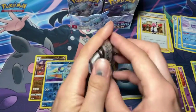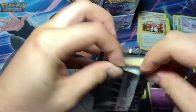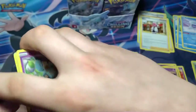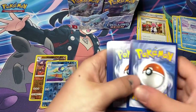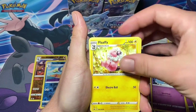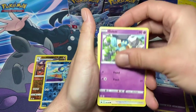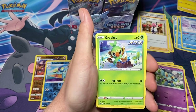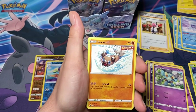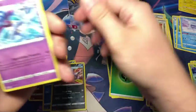Next we got the Shadow Rider Calyrex. Another green code, one, two, three, four to the back. Leaf energy, Hatch Room, Flaaffy, Kakuna, Golem, Porygon, Crookie, Marill, Rockruff, reverse Whirlipede, and a Malamar for the rare.